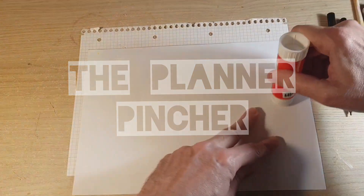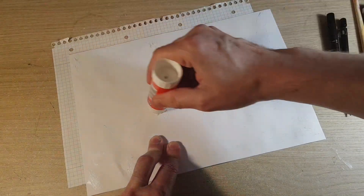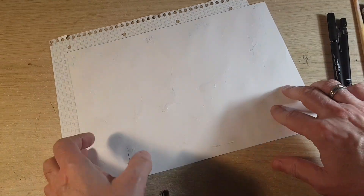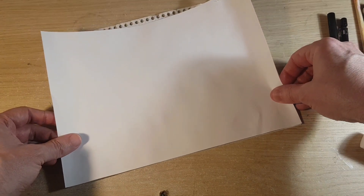Hi there, welcome to my channel. Today what we'll be doing is a planner page — basically I'll be doing a collage which I'll be photocopying. This page is designed to be reused to make different pages.